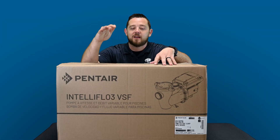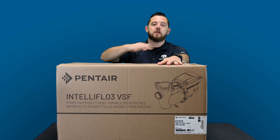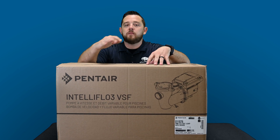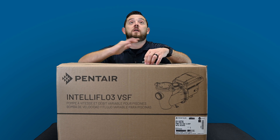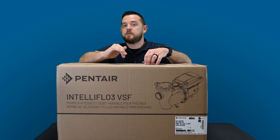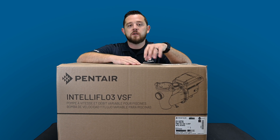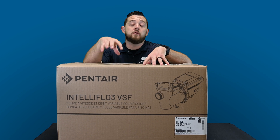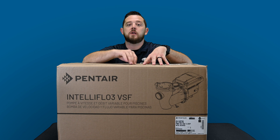We're back. Brand new product alert coming from Pentair — this is their new Intella Flow 3 VSF. It is an amazing pump; love the technology they're aiming for with this. We've got a ton of literature on our website, come check it out. We've got two different versions: this one with the IO board, part number 011076, and without an IO board, part number 011075.